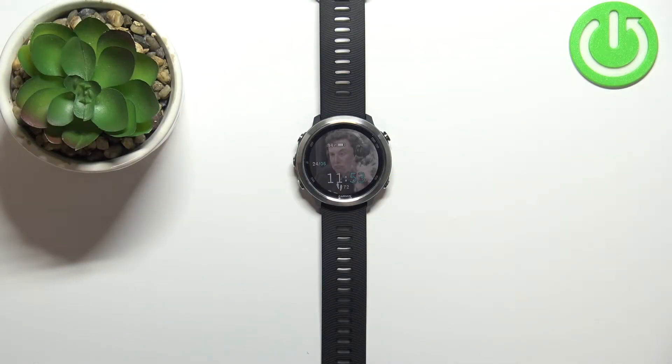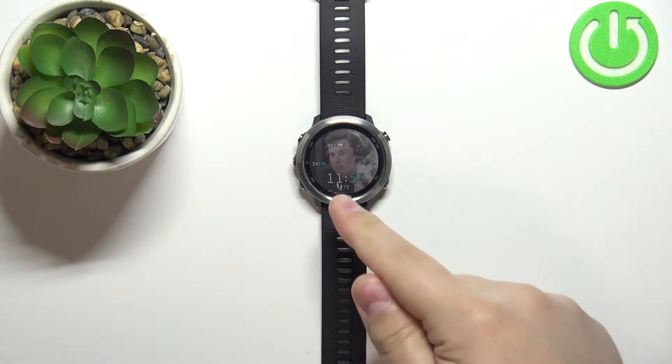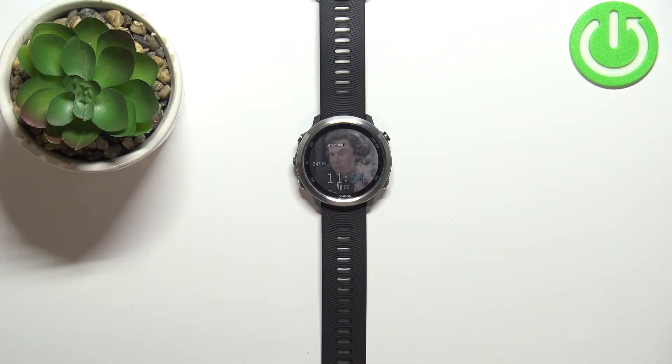Welcome! In front of me I have Garmin Forerunner 645 and I'm gonna show you how to uninstall applications on this device. We can do it in a couple of ways — uninstall the applications I mean. We can do it straight from the watch, we can use the phone if your watch is paired with a phone, and on the phone we can use two applications for it. First I'm gonna show you how to do it straight from the watch.